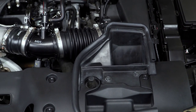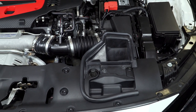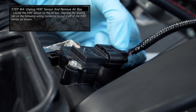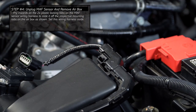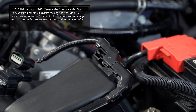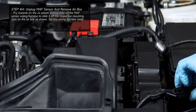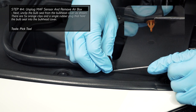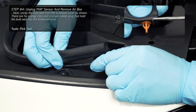With coolant drained from the radiator, the airbox assembly must be removed to gain optimal access around the radiator hoses. First, locate the MAF sensor on the airbox, then depress the locking tab on the wiring connector to pull it off from the MAF sensor. To remove the rest of the wiring harness, pry inward on the two following tabs to slide the wiring harness off of its respective mounting points and set it aside. Next, unclip the bulb seal from the bulkhead cover as shown. There are five orange clips and a single rubber plug that hold the bulb seal into the bulkhead cover.